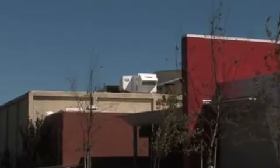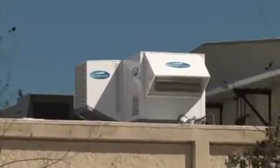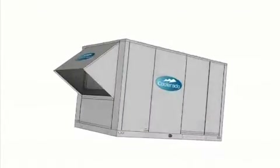That first Coolerado H80 is now operational on a college building in Sacramento, California, and is being fully monitored by the Sacramento Municipal Utility District. Here's an inside view of how the Coolerado H80 works.